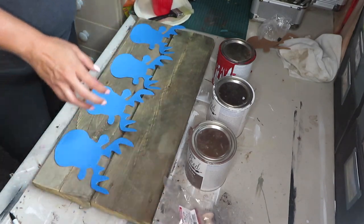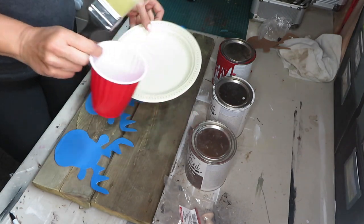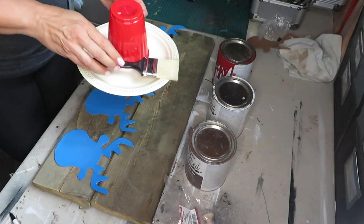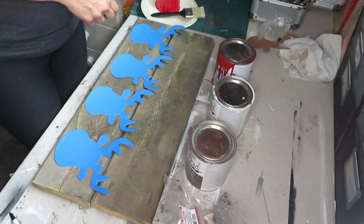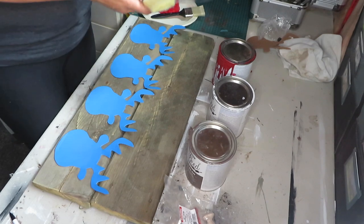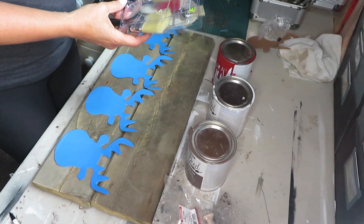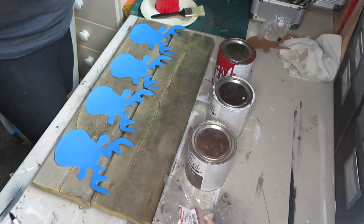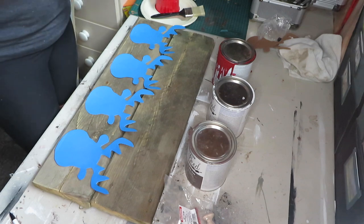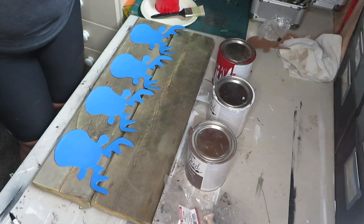You're going to need a paintbrush, some sort of a cup, and some sort of a tray for your paint. The paintbrush I'm using came from Dollarama — it was actually quite a good deal: five of them for two dollars. I thought that was a pretty good deal, so without further ado I'm going to get started.